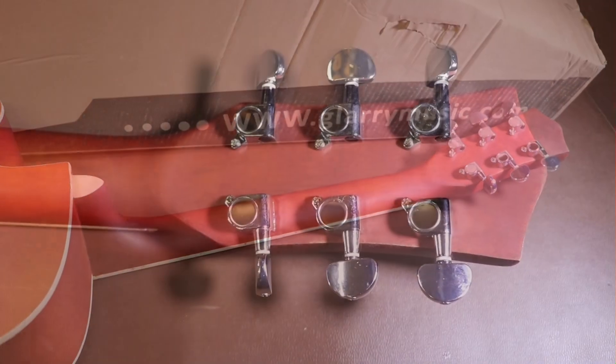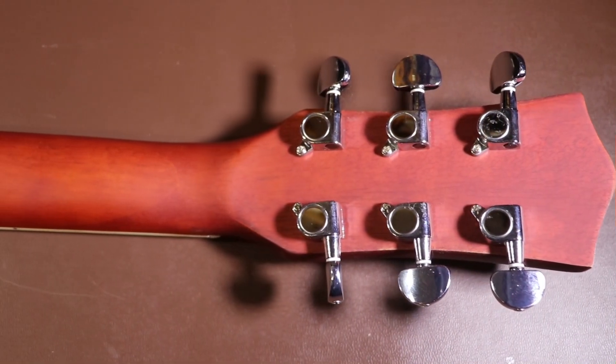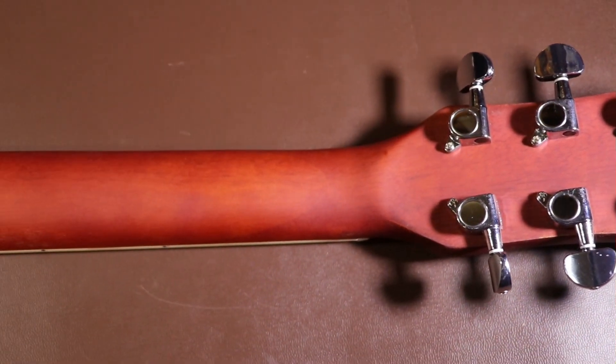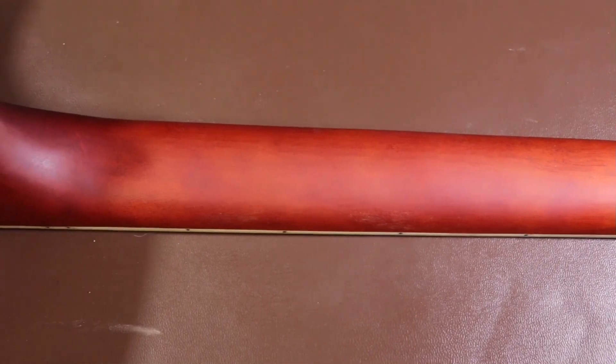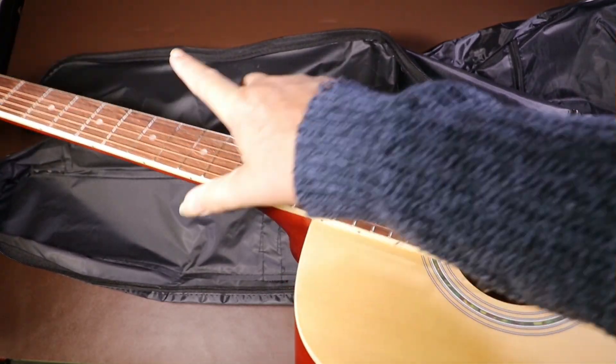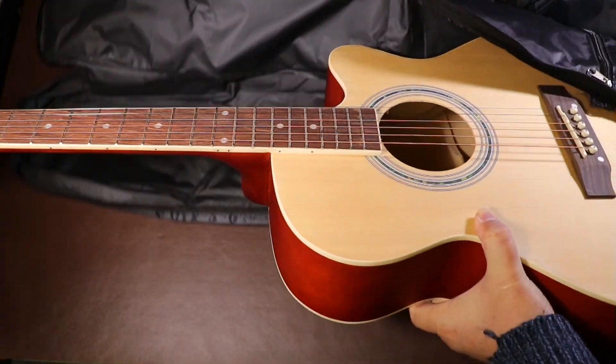Before I get on with the unboxing, I'll point out the damage to the box — there's a lot of it. There are multiple punctures right the way through the box, and the thin end where the neck is has been completely concertinaed in, both back and front. I just hope the guitar's not damaged inside.